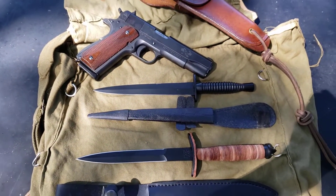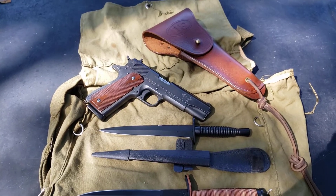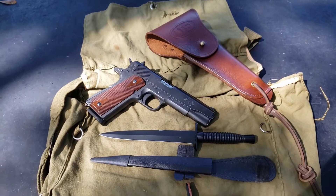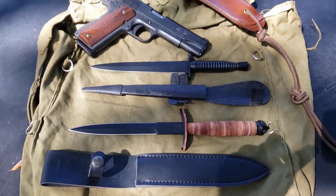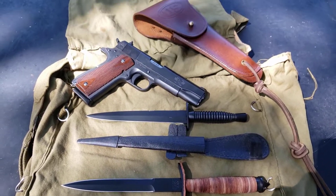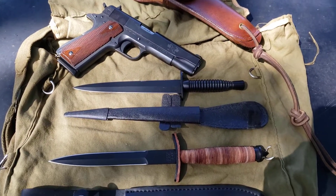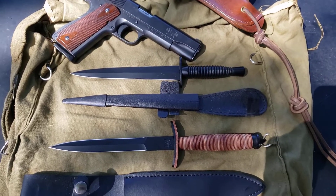I just wanted to give you guys a quick look at that. I have a couple of vintage blades coming that I purchased from a fellow YouTuber. I'm looking forward to getting those — one's a Western 49 and the other is an E.G. Waterman World War Two fighting knife. I can't wait to do a video on those. I'm really excited about the Western because that'll make three Western 49s I have, and I love that brand and that model blade.